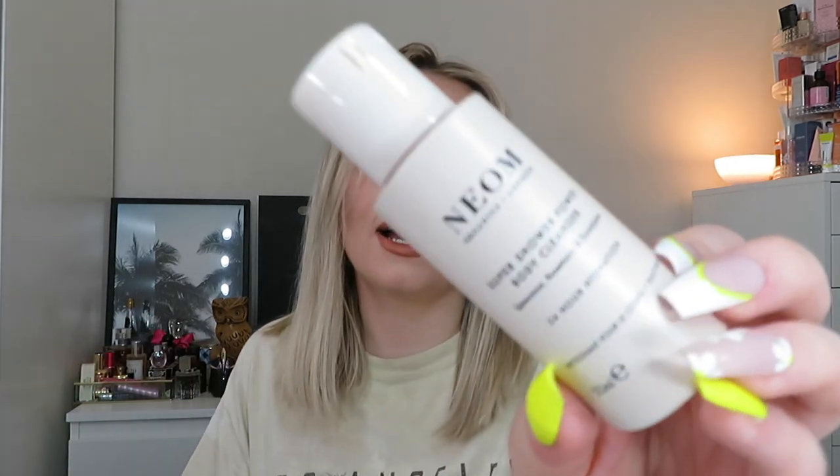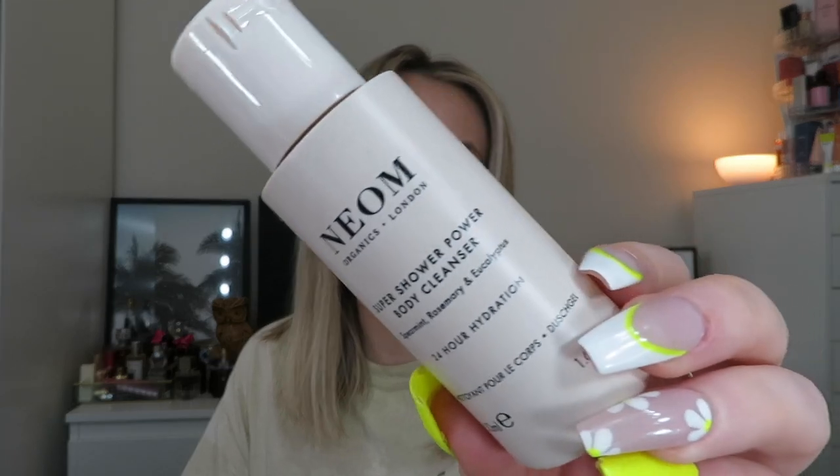Next is the Neon Super Shower Power Body Cleanser — I love this, it's been mentioned before. I've got another one in my shower at the moment. It smells so, so good — super refreshing. It's spearmint, rosemary and eucalyptus. Great for a morning shower to wake you up. It lathers really nicely and it's just amazing. I'm obsessed with this. I would definitely get it again — it's quite pricey for a shower gel but I think it's worth it because it smells so good.